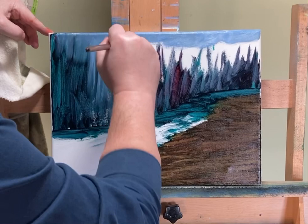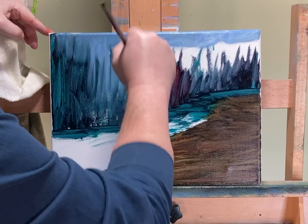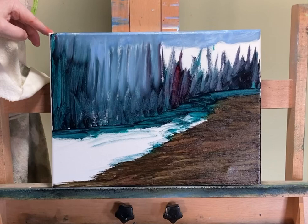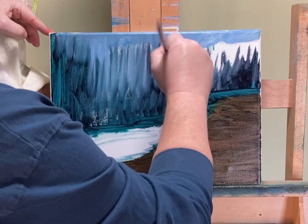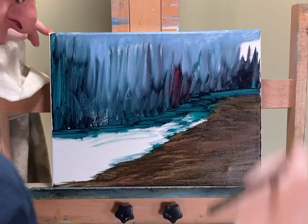If you notice, I'm trying to just get sky where it's supposed to be. And yes, I'm mixing my sky colors with the viridian and the alizarin. I don't care — I'm going to refine this forest tree line and then tap in foliage-looking stuff before I actually highlight to make it look like deciduous trees. I'll show you what I mean.